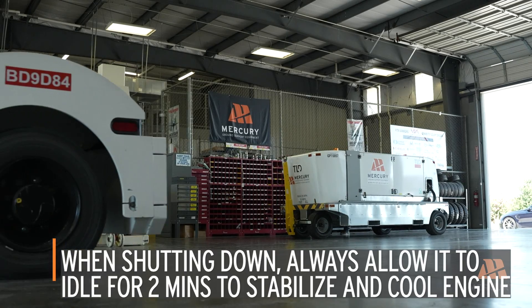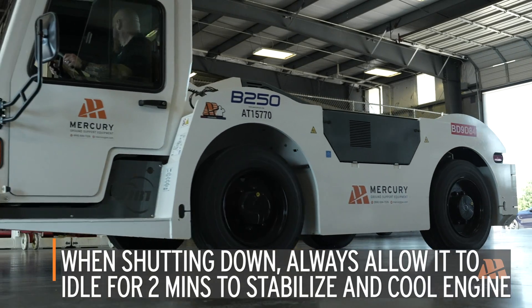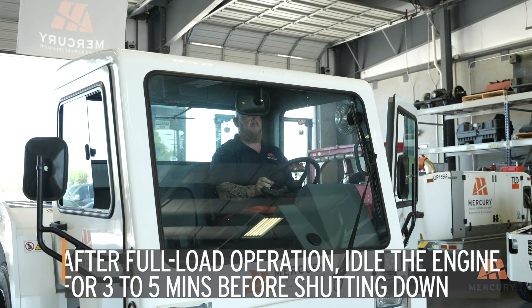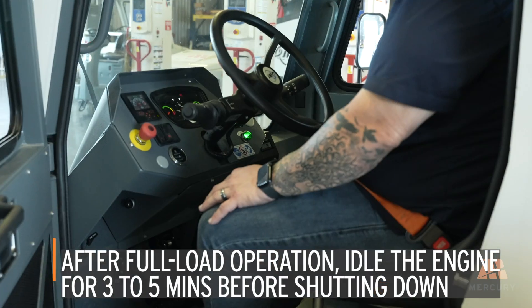When shutting down the engine, always allow it to idle for at least 2 minutes to stabilize and cool the engine temperature. After full load operation, idle the engine for 3 to 5 minutes before shutting it down to avoid premature damage.